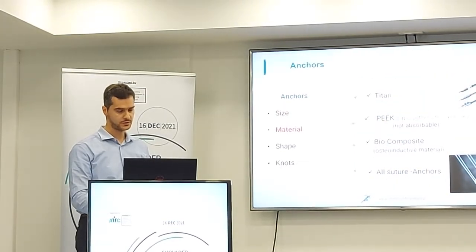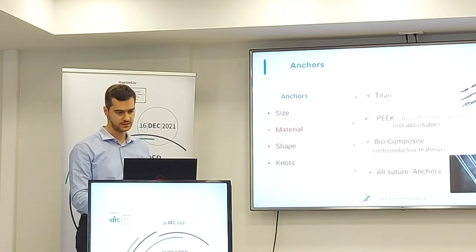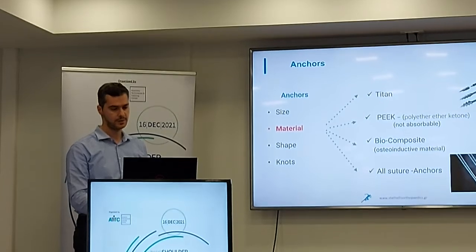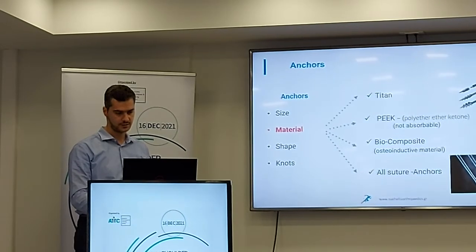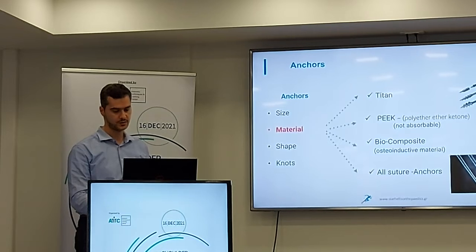The material of the anchors could be titanium, could be PEEK — PEEK material is not absorbable — or it could be biocomposite. The biocomposite material is absorbable and is osteoinductive. And we also have the new generation anchors.